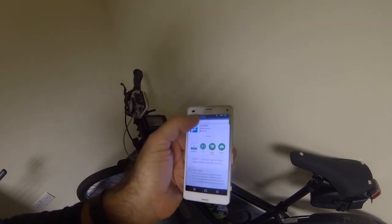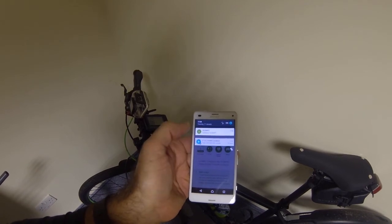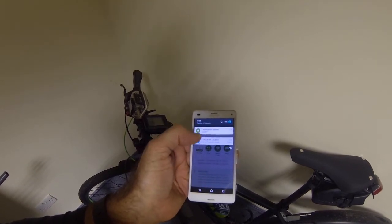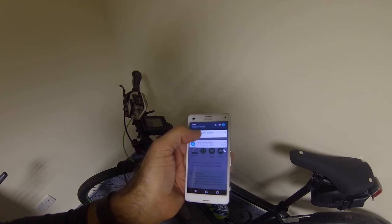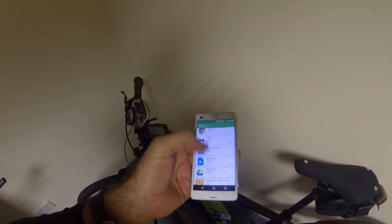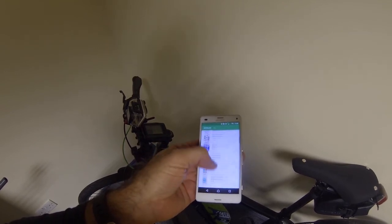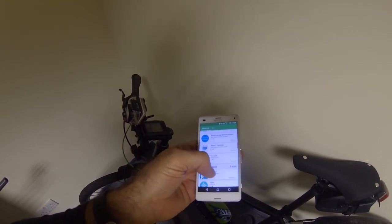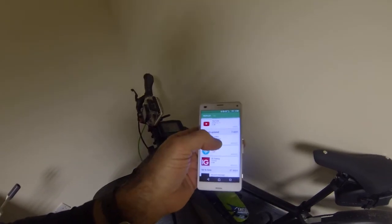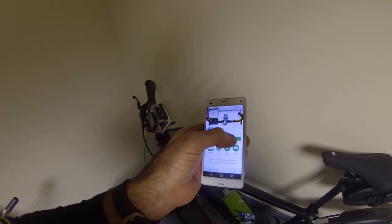There it goes — installing. You can see in the top there, it says Elemnt updating. Elemnt is still in the process, and there you go — as quick as that, that's done. Now if I scroll down, there it is — recently updated. I'm going to open it.